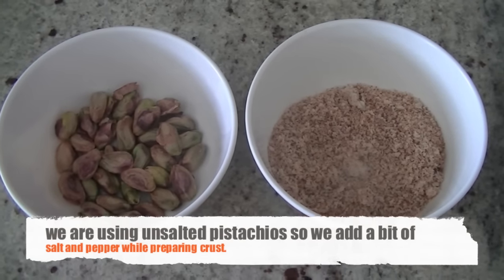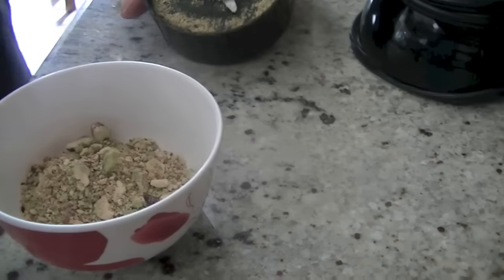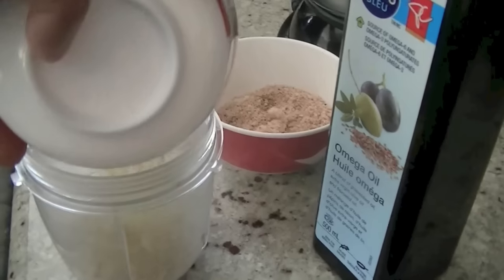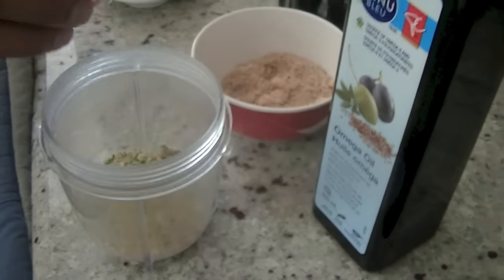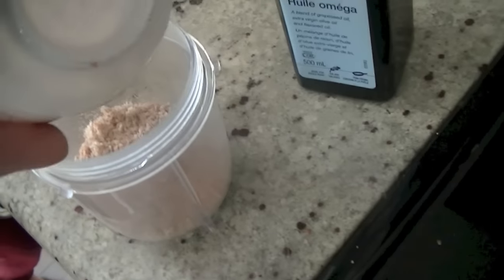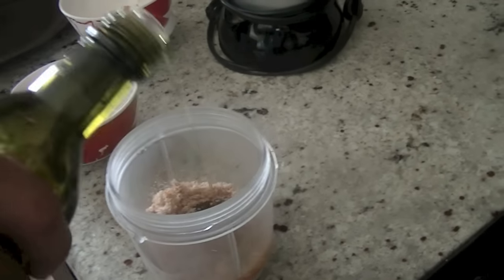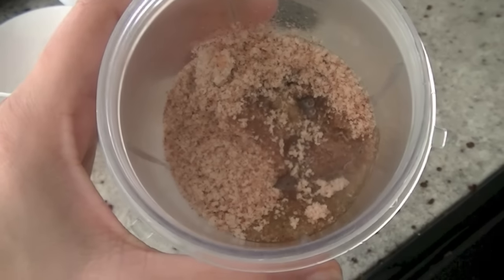Adding the pistachios into our magic bullet and giving them a quick run so that they're a little bit crushed. Then adding all the ingredients back in the blender: pistachios, breadcrumbs, salt, pepper, and oil. You can use any oil — we are using omega oil here — about two tablespoons, just to make a sticky mixture.